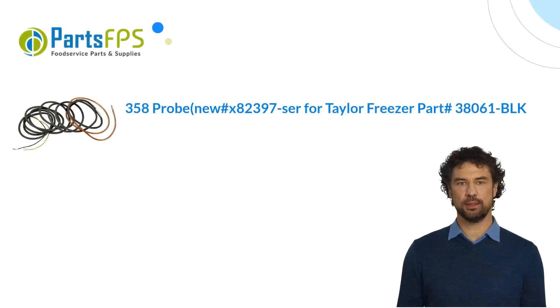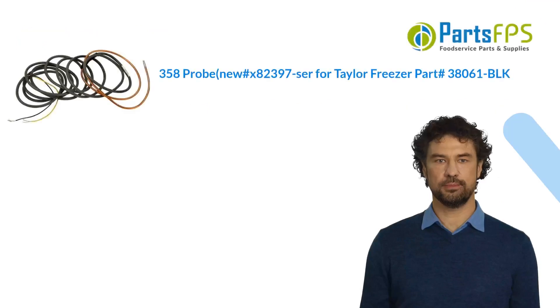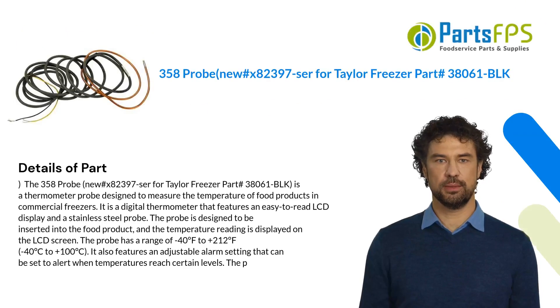Hey, my name is Paul. I am a digital presenter for the Parts FPS. Today I am going to talk about the 358 Probe, part number X82397, for the Taylor Freezer, part 38061 BLK. This is a thermometer probe designed to measure the temperature of food products in commercial freezers.